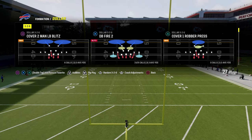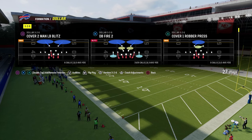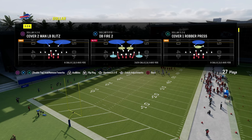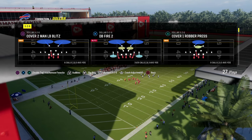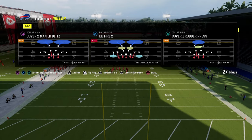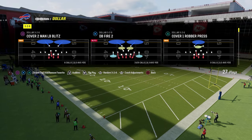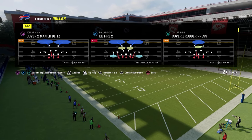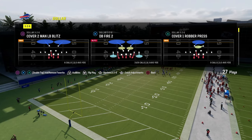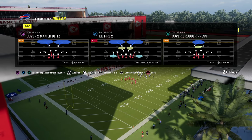If you want to get my Colts Offensive eBook, the link is in the description below. We're going to be utilizing Dollar defense. I like to teach from Dollar because it gives you the most options compared to other defensive formations. If you want my full Dollar 3-2 defensive eBook with three or four variations, that's linked below as well. You can get access to all our eBooks at school.com — offensive and defensive eBooks for Madden and college football when it comes out.